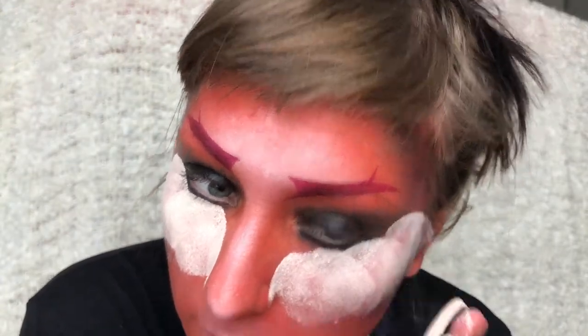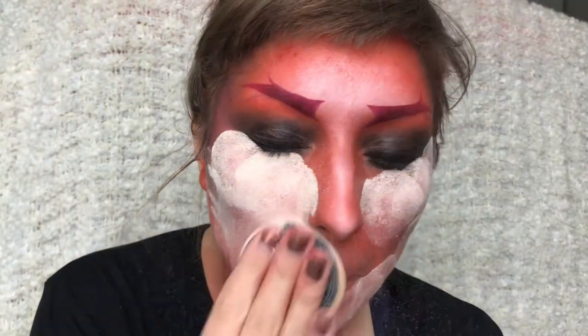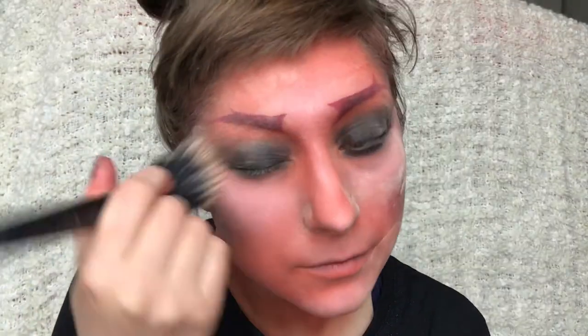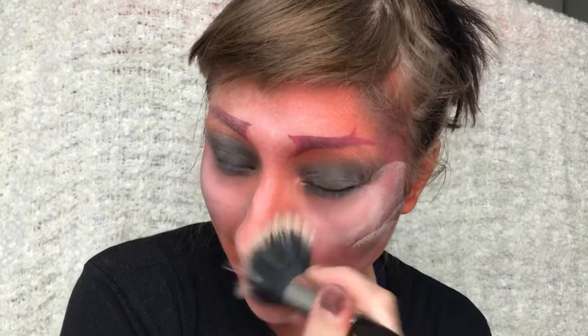Then I'm taking lots of translucent powder and just setting my face to set the cream colour so it stops from moving around. And wiping the excess powder off.